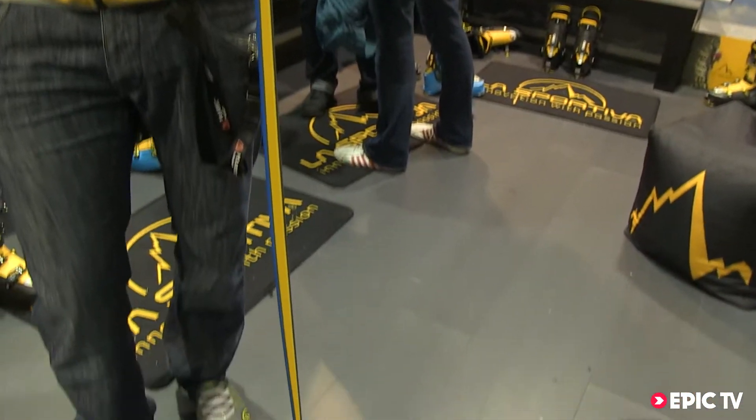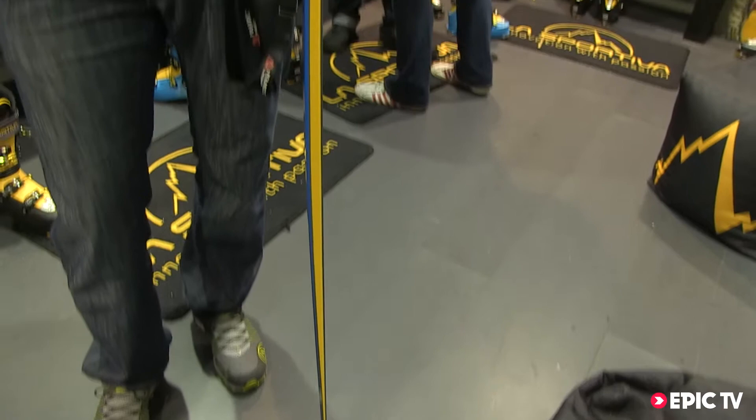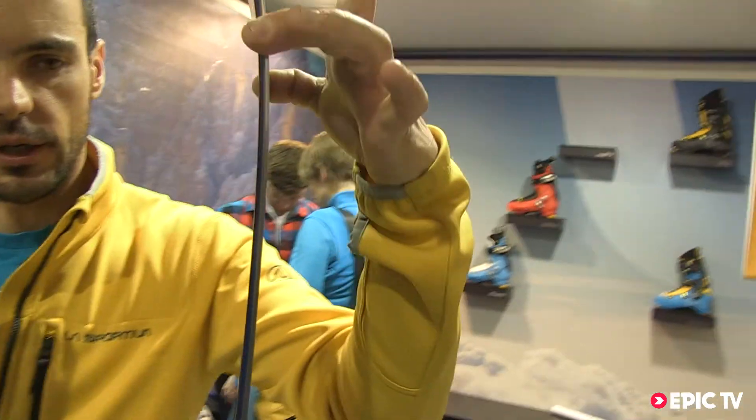On the top part here, you can see we have a little bit of rocker that gives a real ease of use on crusty and bumpy terrain.